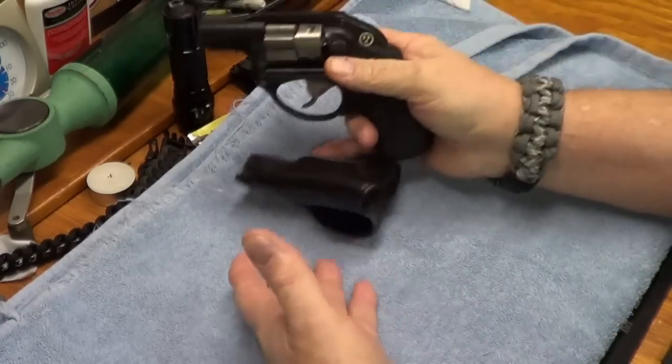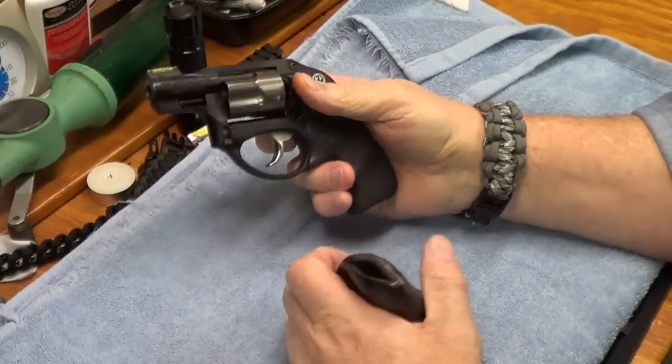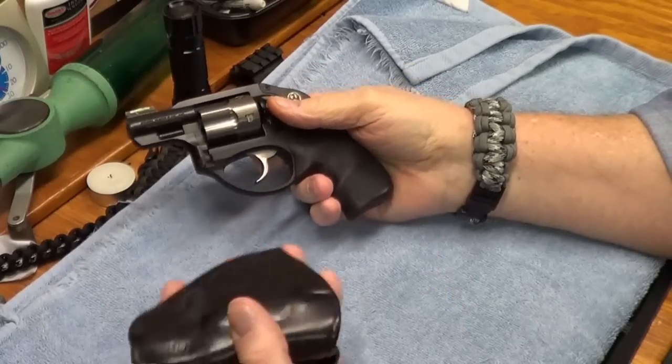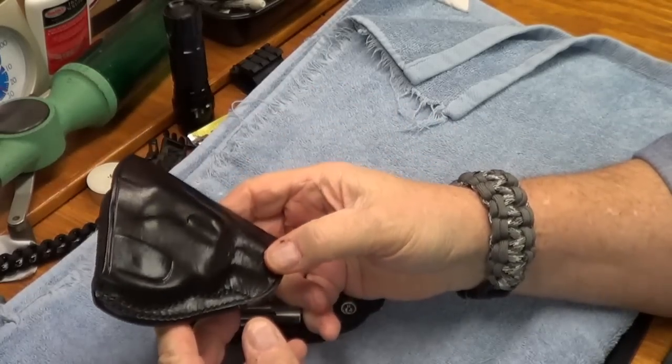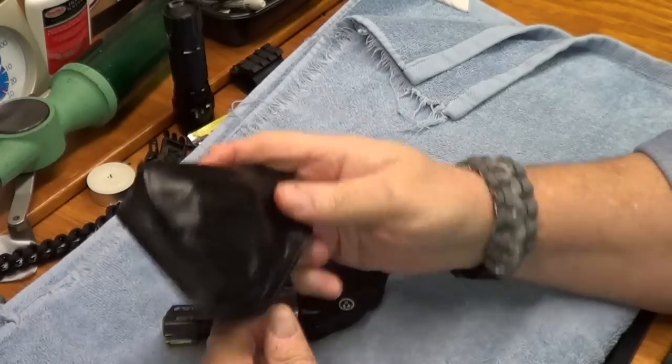Morning everyone, trees are blowing. Well, I've run into a problem with this holster — it's a Galco holster that I've had for a long time with my LCR.